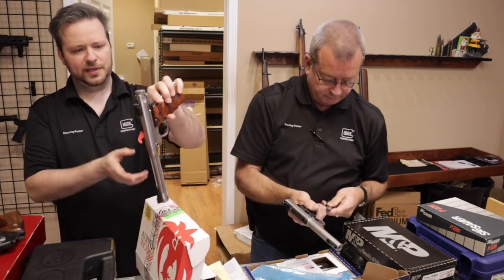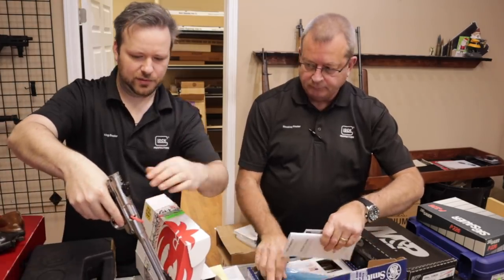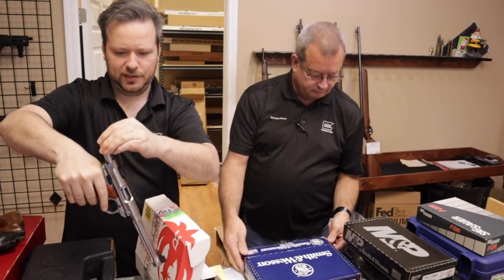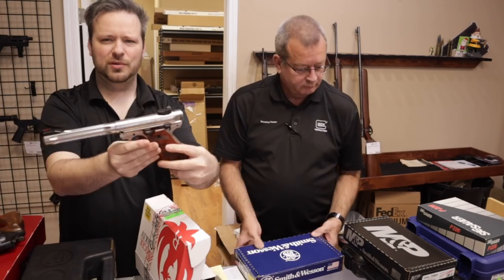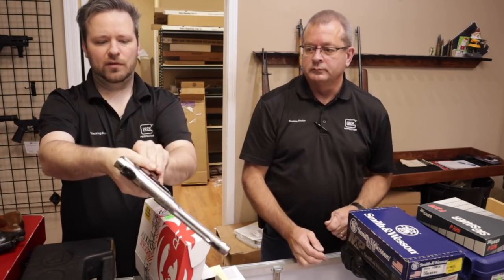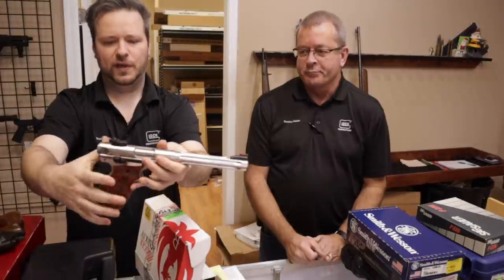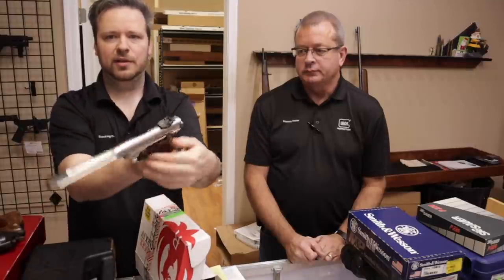Speaking of target pistols, this is from the Ruger Mark IV series — the Hunter. This one also came to us from a WeBuyGuns.com customer who brought it in locally. I'm not sure they are producing these on this line currently or anymore, so it's a little bit of an oddball. Very nice fluted heavy-profile barrel with fiber optic sights and an adjustable rear, with really nice target grips. Very cool and interesting when you see them come in.